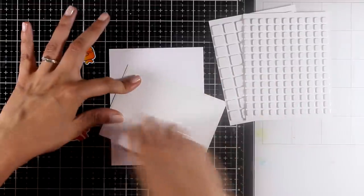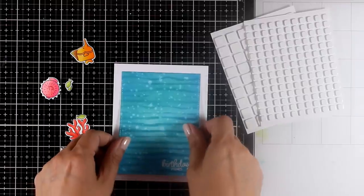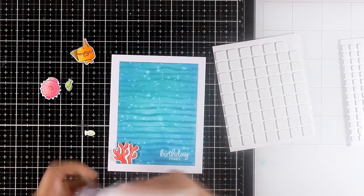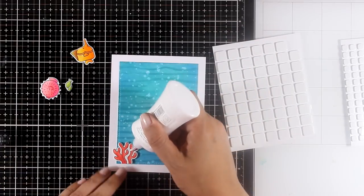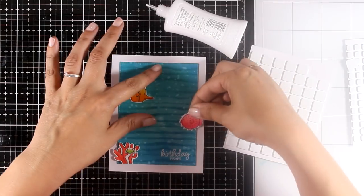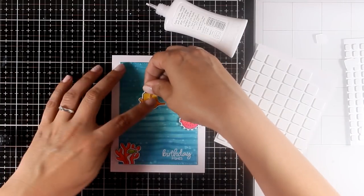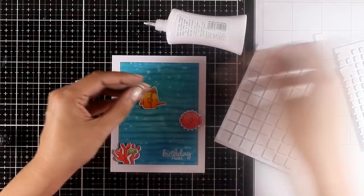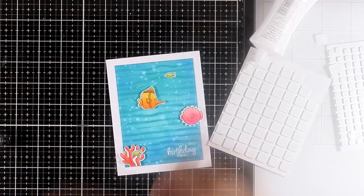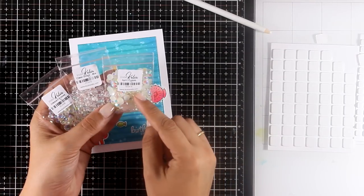I've also white-embossed my sentiment that says 'Birthday Fishes,' which comes from the same stamp set. I'm sticking that on top of my card base and putting the card together. For some cutouts I'm using foam squares at the back to add dimension, but for the tiniest little fish I'm just using glue and sticking them directly on the card base. I'm also sticking some cutouts coming outside of the main blue background, as those little details add more interest.